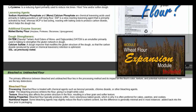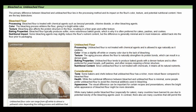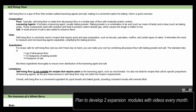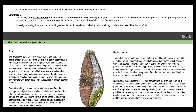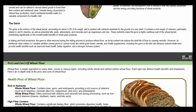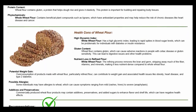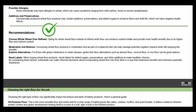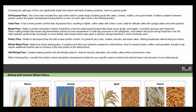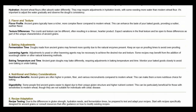Each of these new expansion modules will be accompanied by a corresponding video that you can reference at any time, providing step-by-step explanations and visual presentations that complement and enhance the written information. Through these planned expansions, the Home Baking Assistant is transforming into a full technical baking course, providing you with the tools and knowledge to elevate your baking skills — whether you're a beginner or an experienced baker aiming to refine your techniques. With each new module, gain a deeper understanding of the art and science of baking, enabling you to create delicious and consistently successful baked goods.